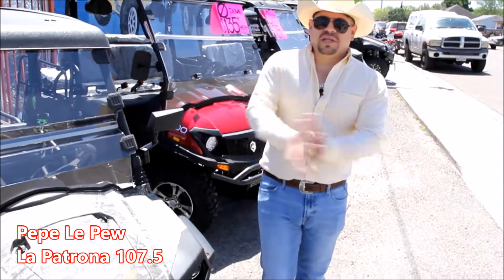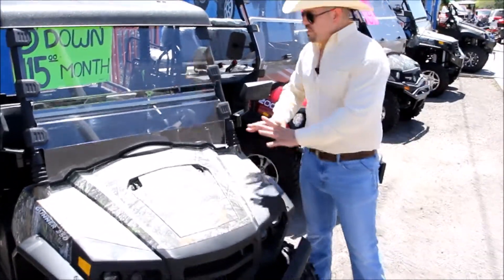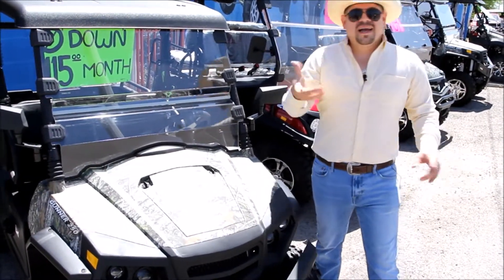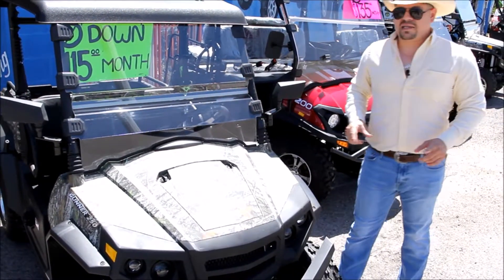And now we come to the big toys — we got the big dogs right here. These are the UTVs, 100% camouflage, ready for all those hunters. For the guys that like the cold winter — I kind of like the cold winter, we're a few months away, but it still works. You can use it anywhere. Let me explain a little bit what this Gunner 250 has.